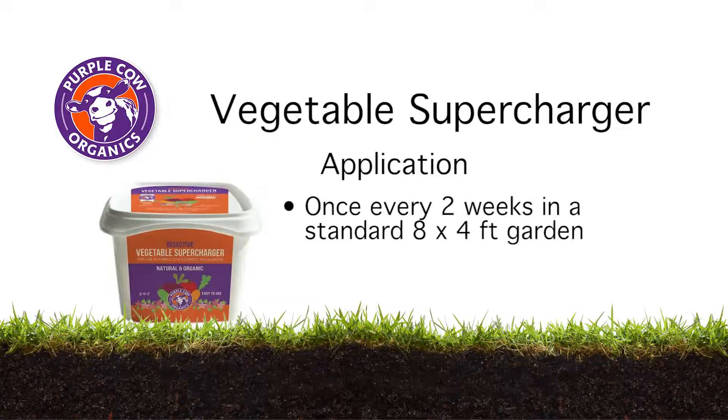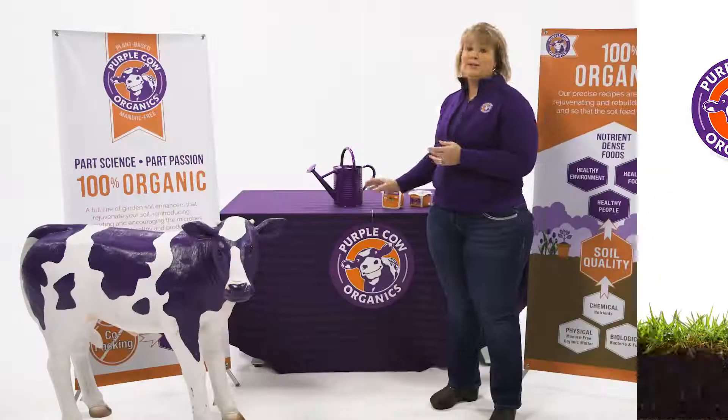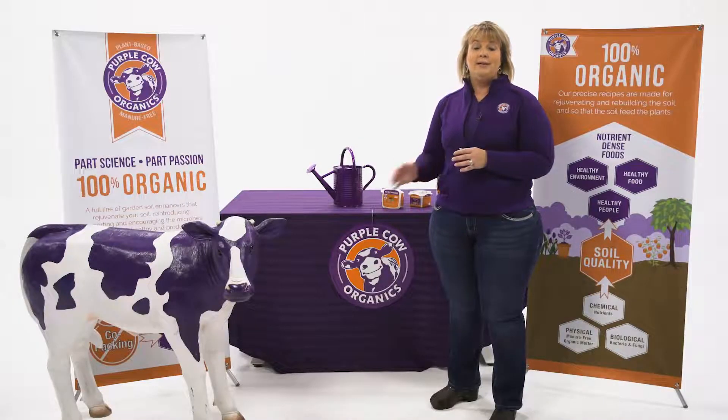Application is once every two weeks in a standard eight by four garden, which covers about 250 square feet. They would use about 26 applications out of this one small tub. So essentially, an average home gardener taking home this small tub is good for the entire year. I would recommend this for customers looking for ways to improve their fruits and vegetables and add great nutrients back into their soil.